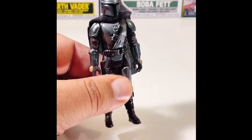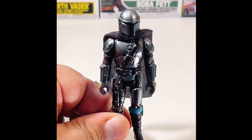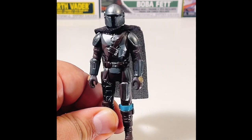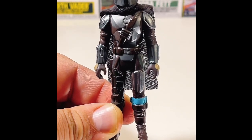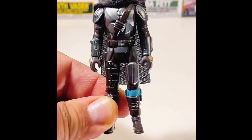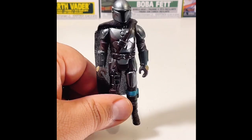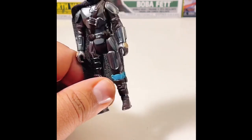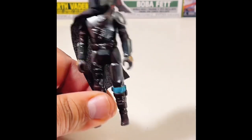It all depends on what you want to do. I really like this figure, but what I want them to do in the future is make a two-pack Retro Collection with him and Grogu — like a Razor Crest set with Grogu included. Or they could make a Funko Pop of the scene where Grogu keeps pressing buttons in the ship and Mando keeps telling him no. If you're a parent, you'll know how frustrating that can be — I found that very hysterical watching the series.